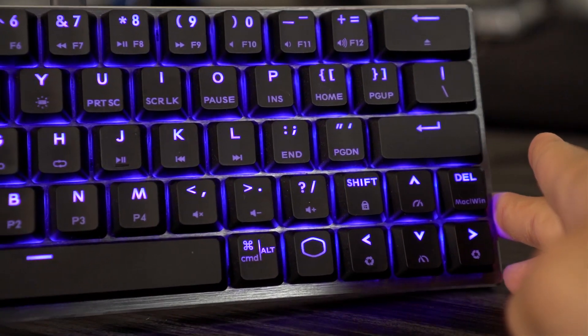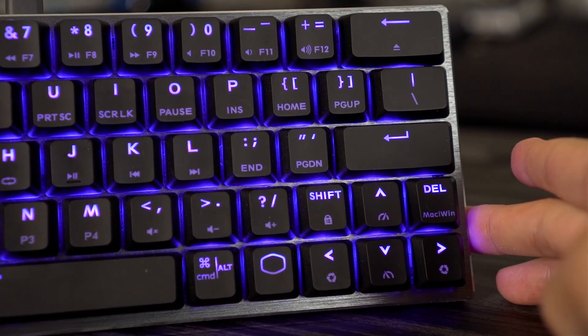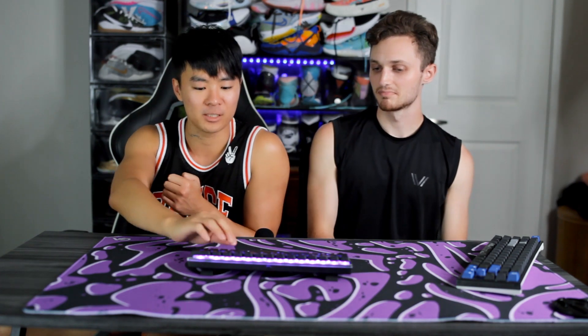As mentioned, it is a 60% form factor but it has arrow keys, which is super nice and something a lot of people want that 60% keyboards usually don't have. The right shift key is made very small — but who uses the right shift anyway? They also kept the delete key right above the right arrow key, which is very convenient. On the keycaps you can see options for macros using the command button, and you can customize everything with their software.